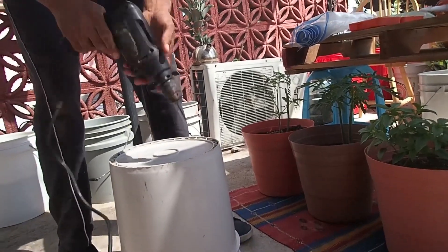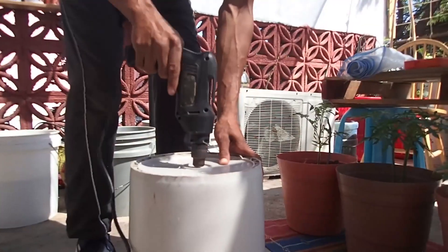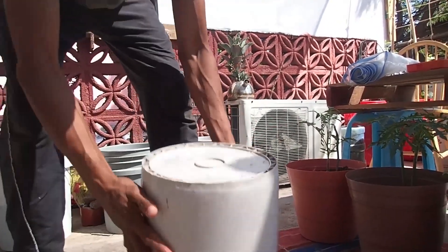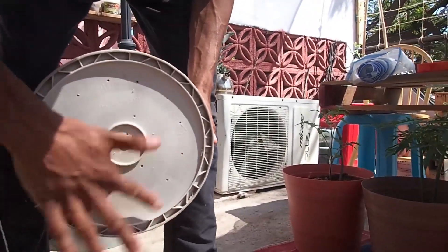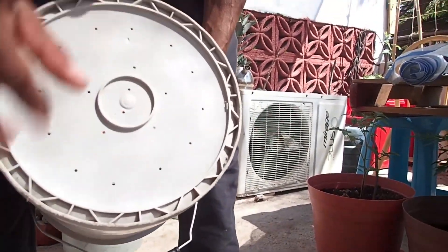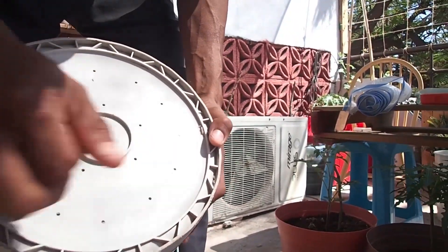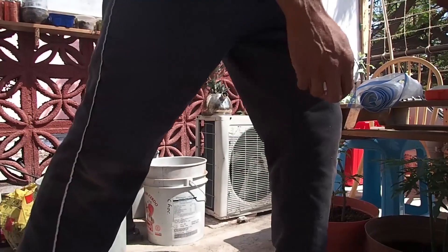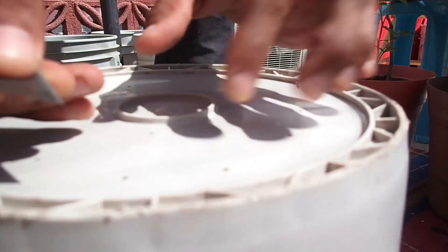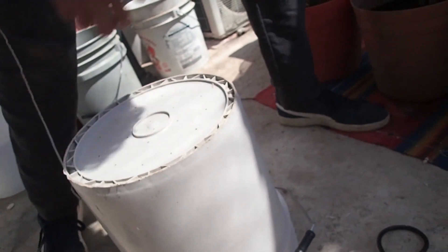I'm going to go ahead and put a load of holes in the bottom. There are the holes — I need to make sure all the plastic burrs are removed. Some drill bits are better than others at cutting through plastic. This one's actually very clean but in some cases you may have to use a utility knife to clean them up. In this case I'm happy with the result as it is.